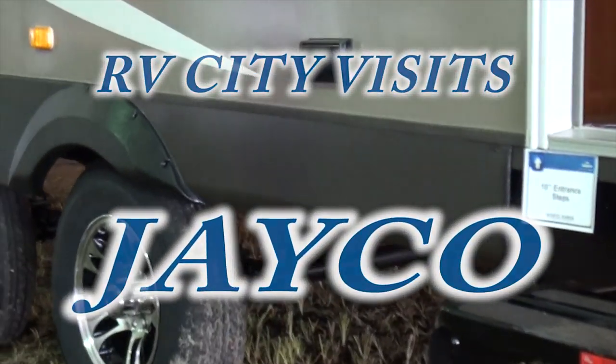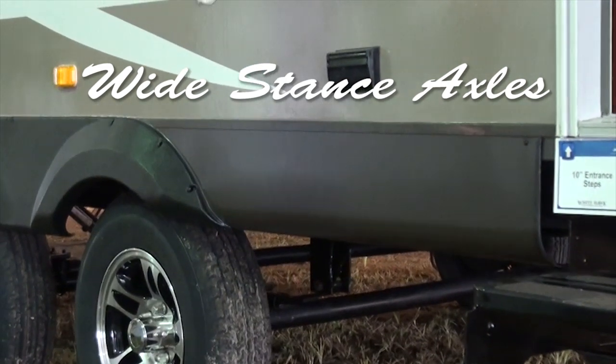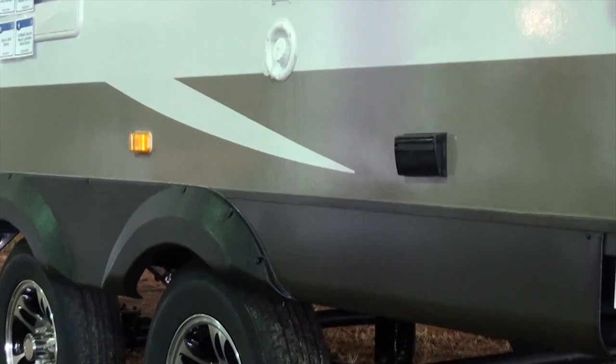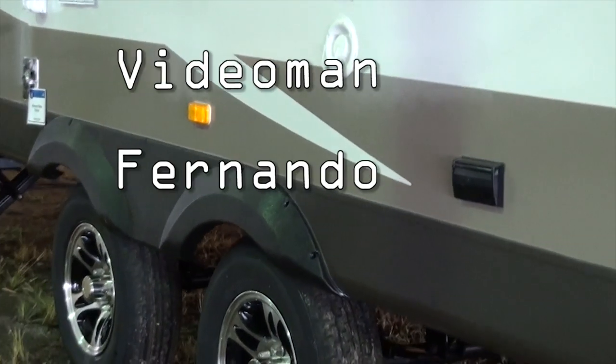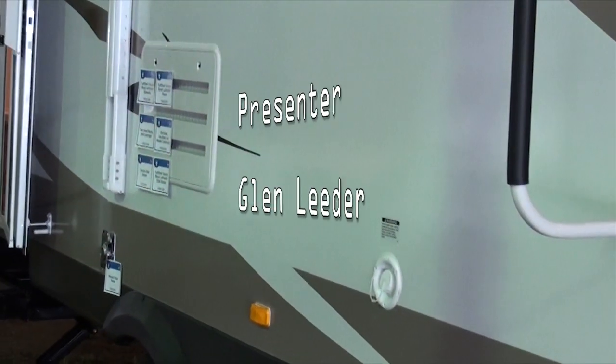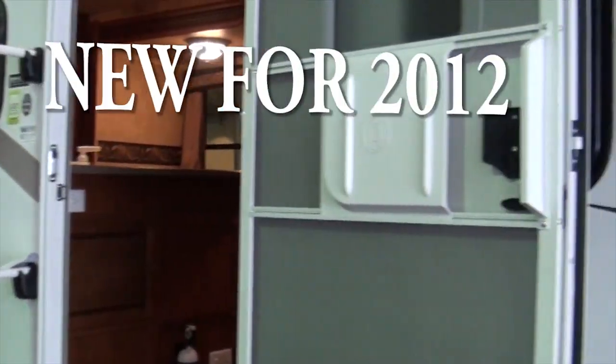It's Jayco Masters — the White Hawk. The first feature we should talk about is the wide stance axles, which give it more stability while pulling. There are less problems with swaying, far outweighing the issue of tires twisting when you do sharp turns.